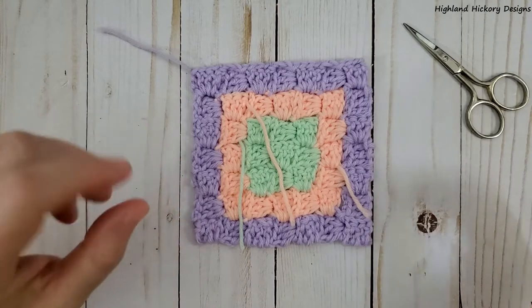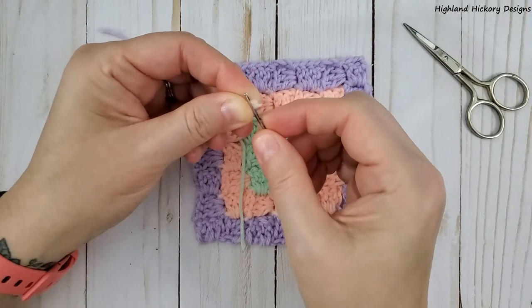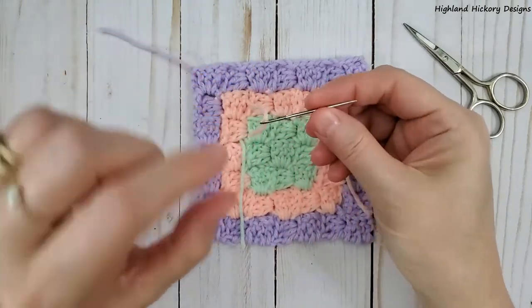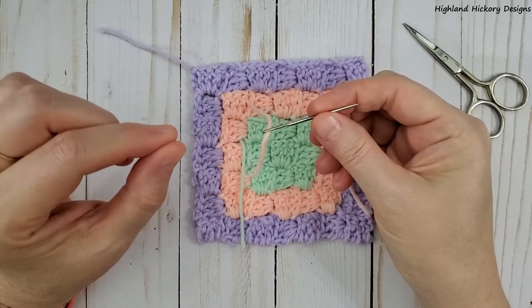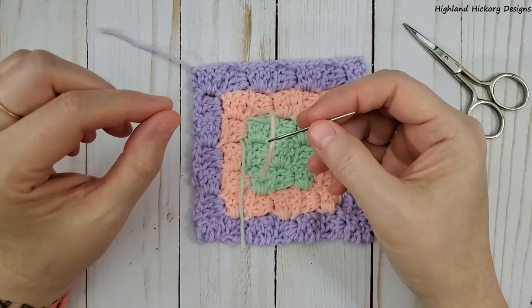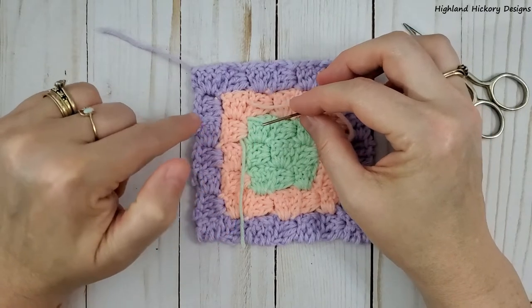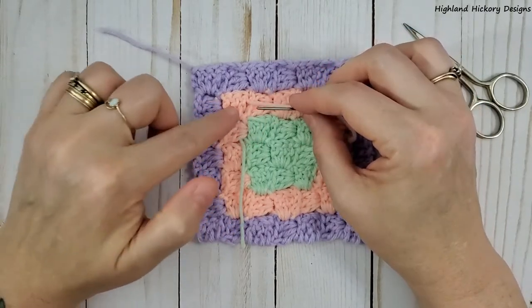So let's get started. Use your tail to thread your needle, and if you have trouble threading needles you can always use a needle threader that you can find in the sewing department of any craft store. Ideally we want to weave our tail in at least two to three times within the whole entire block.